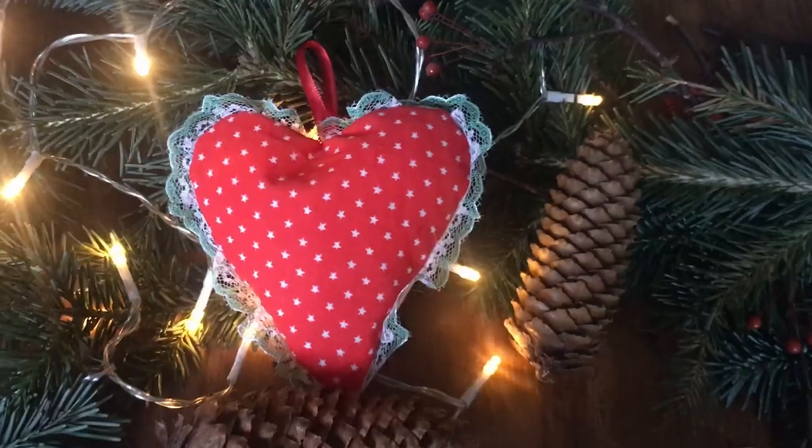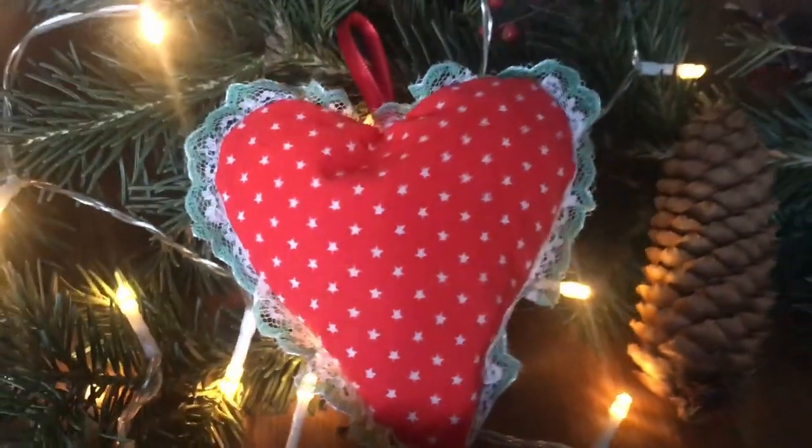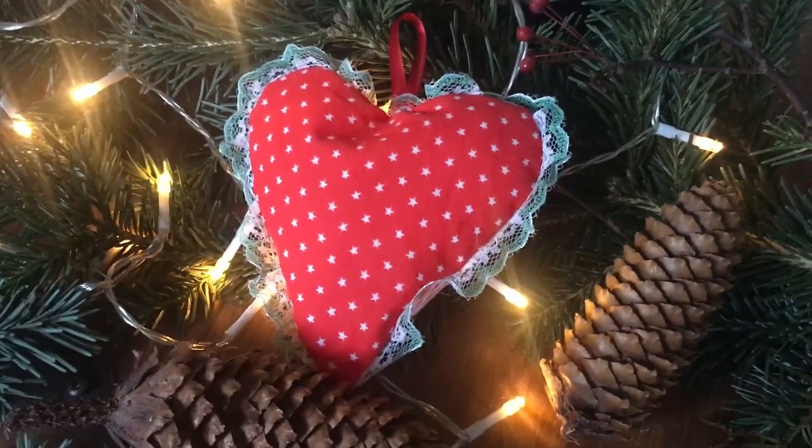Thank you so much for watching, I hope you enjoyed this video. This is really easy and fast to do and really beautiful — I love the way it turned out. See you next time, bye!